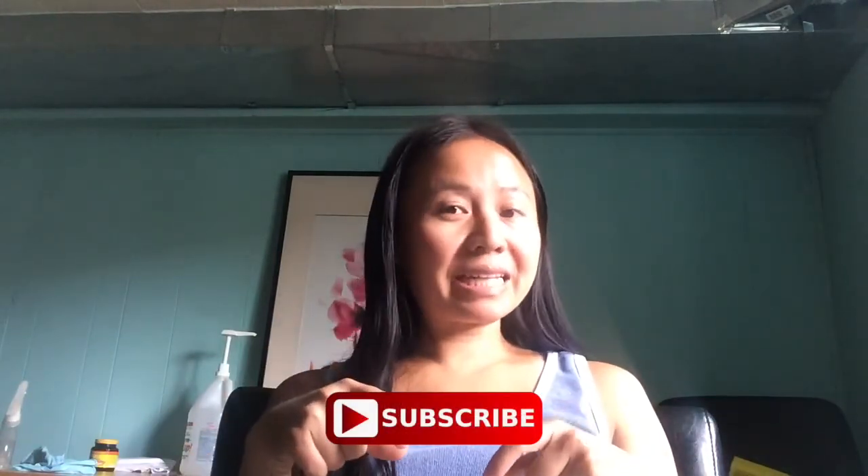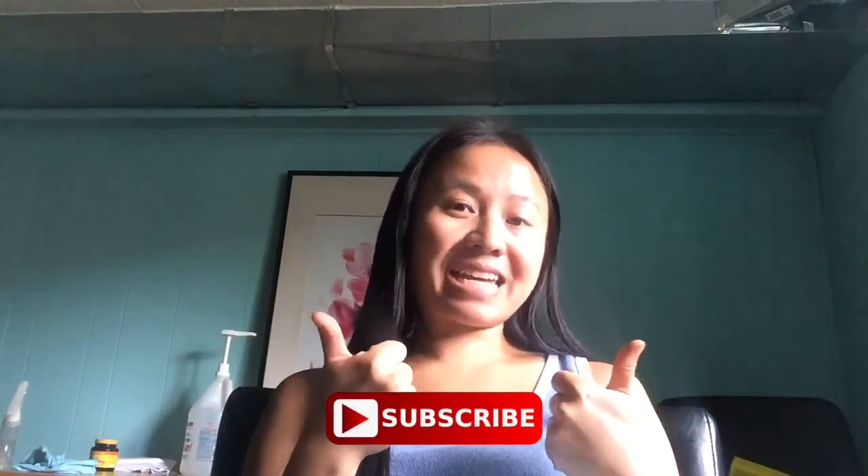That is all I have for you this week. Please note that I am not sponsored by the charcoal people — it's just something I use in my day-to-day life and I wanted to share it so that everybody can live more healthfully and holistically. I'll see you next week, and when you get a chance, please hit that subscribe button and give me a thumbs up. Thanks for watching!